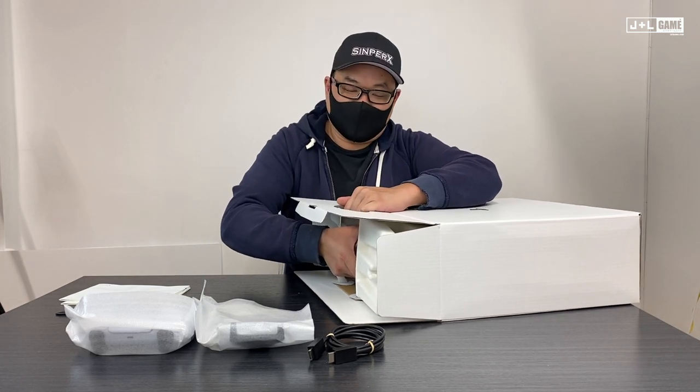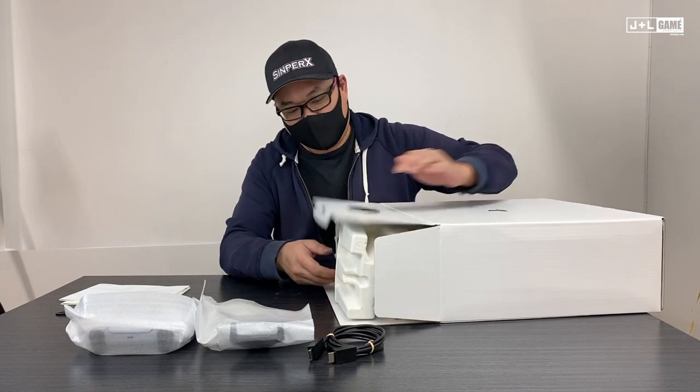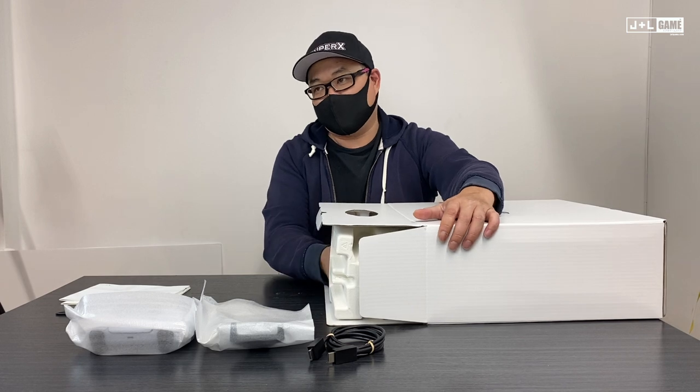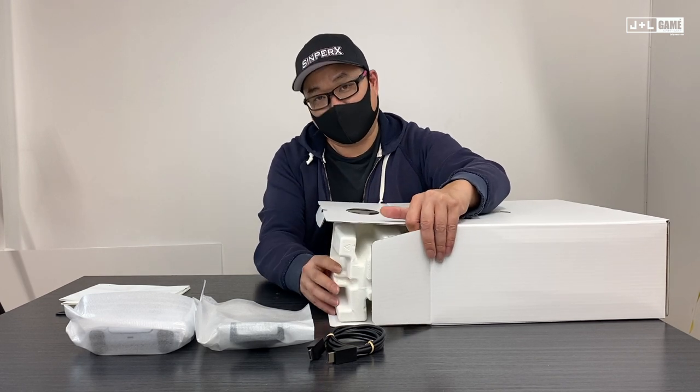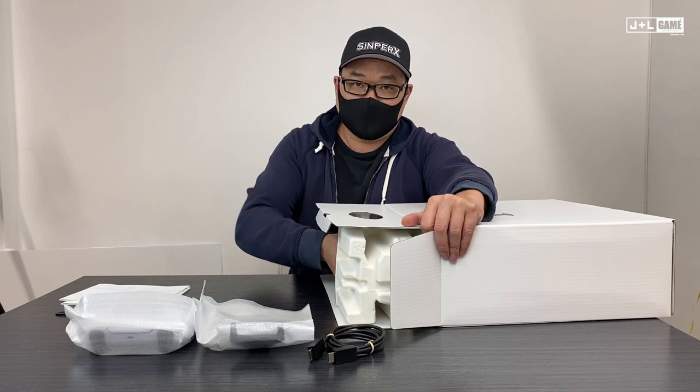We don't sell TVs and we don't really talk about them, so we're not going to get into that here. But you can easily find information on televisions recommended for the new-gen systems — we'll put links to those in the description.